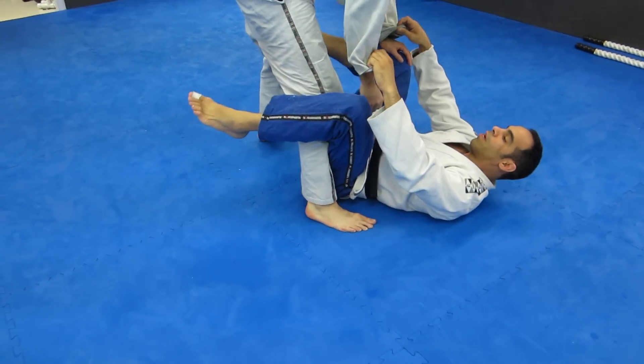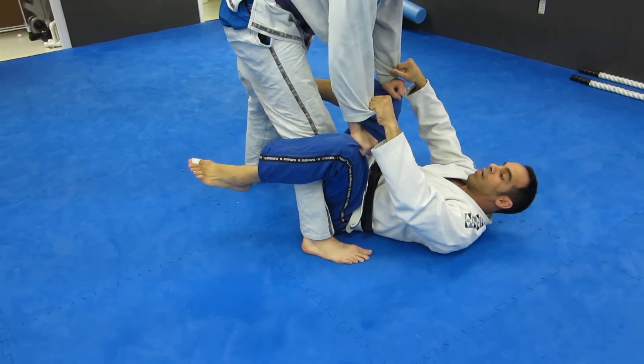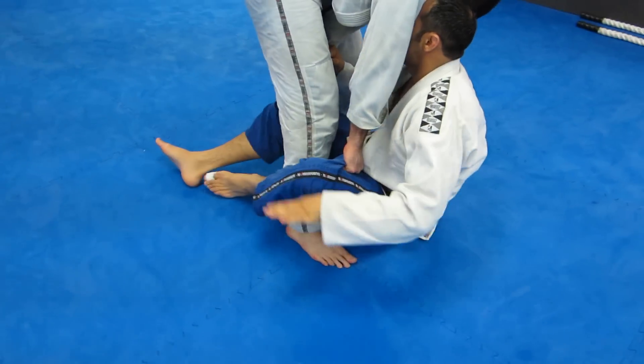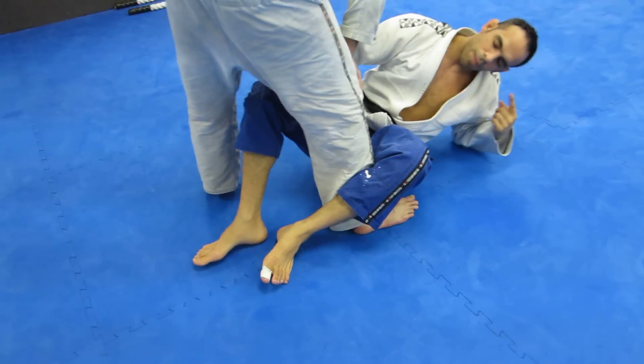This time what he's going to do is grab my knees and push them down. So as he pushes down, I come up right away and follow him. I want to come over to this side.